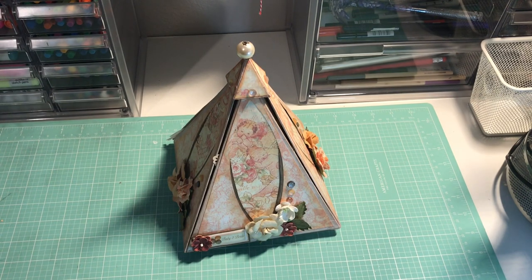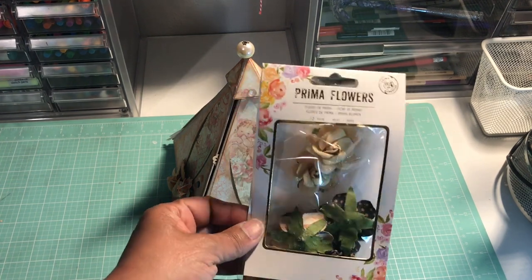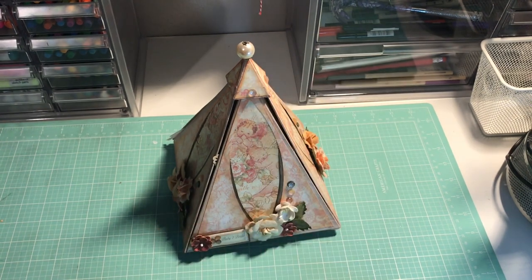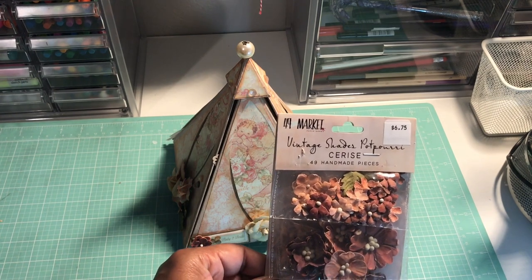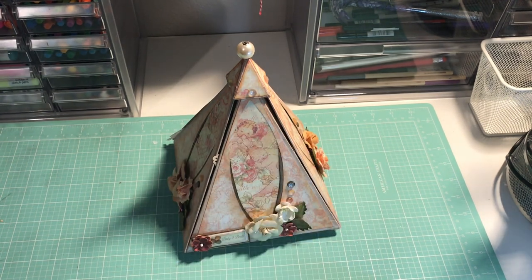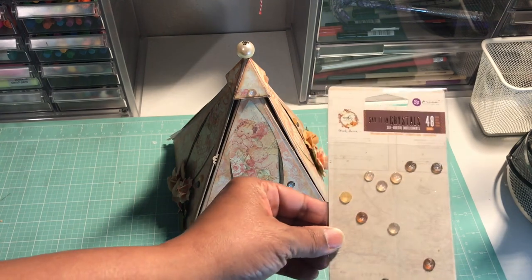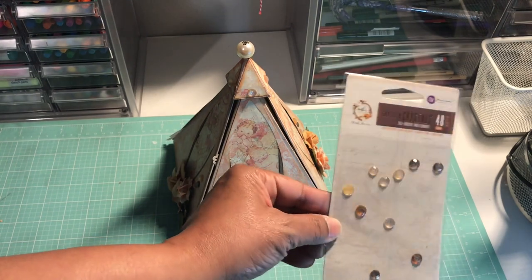I also used quite a bit of florals from Prima Marketing. I used some of the Cerise 49th and Market Vintage Shades Potpourri florals that I got at a Scrap and Create retreat last October — thank you Daphne and Julie. I also used some of the crystals from the Amber Moon collection from Prima Marketing; they are absolutely gorgeous. I'm going to have to get some more because I'm running out.